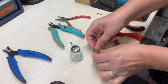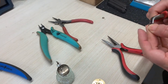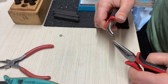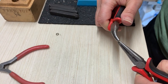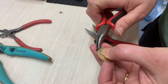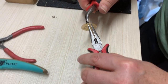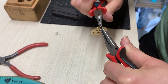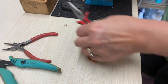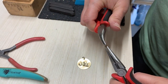Now we're going to add the tag to the ornament. I'm going to use two jump rings so that it lays flatter against the side of the ornament — one through the tag, and then the second one is going to attach the tag to the ornament.